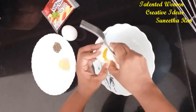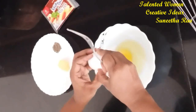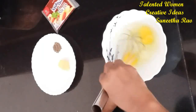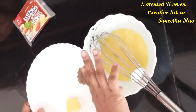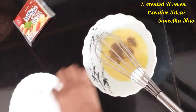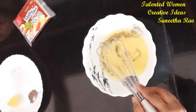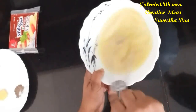Now take two eggs, break them, and beat them nicely. After that add pepper according to your spiciness preference, then add a pinch of salt. Don't add too much salt because the cheese already contains some salt, so it could become too salty. Beat nicely and keep it aside.